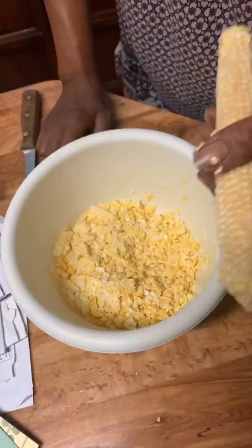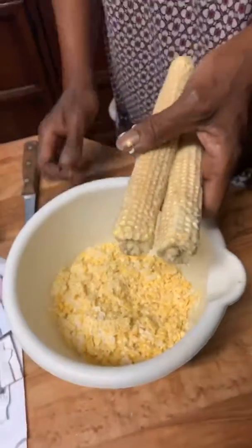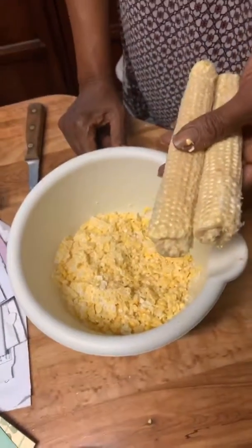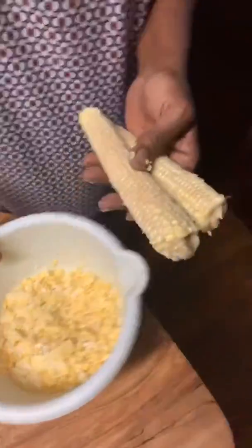Miss Annie — a retired nurse from UAB who taught me a lot — just chimed in and said that's the way she learned how to do it too. Then you wet your ears of corn — just wet them real good with water.